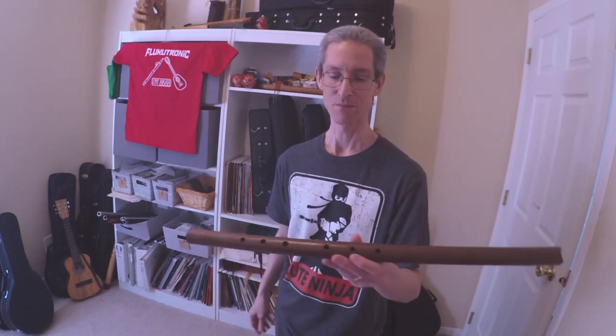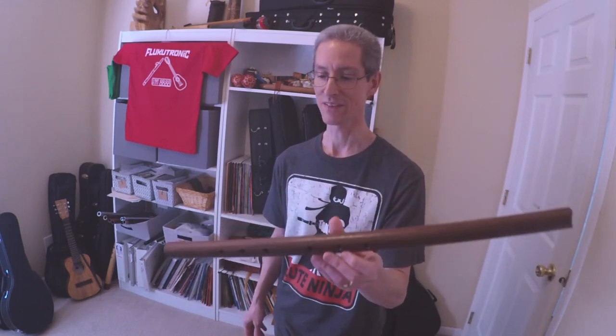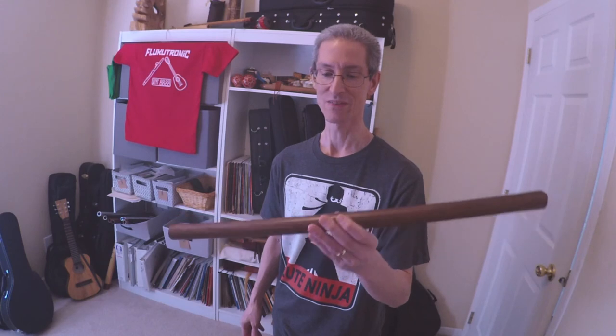Shout out to Mike — great looking flute, sounds the way it should. It's just a matter of me trying to get used to it. Thanks, that's all for today.